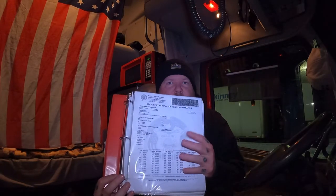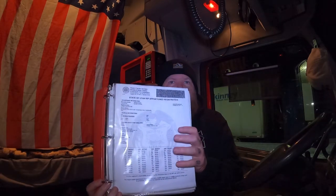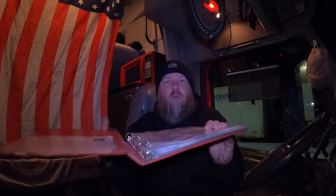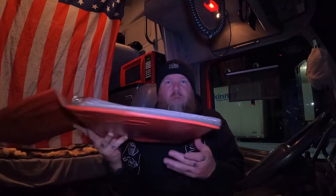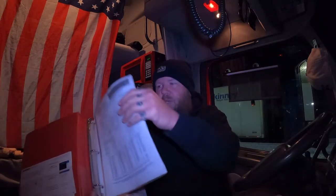Next is your cab card slash truck registration, which is probably the most important thing you have, because this is what they're going to use to search up your company and make sure everything's active. When I walk into Wyoming, when it's my turn I open up the book, set it on their counter, and boom — they're ready to go. It makes everybody's life easier, happier, and faster.